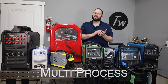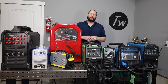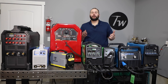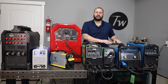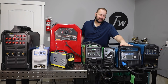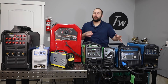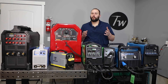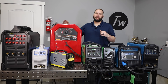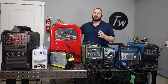Just real quick, let's talk about multi-process welders. A lot of them will do MIG, TIG, stick, and flux core all in the same machine — like this Multi-Matic here. I've seen a lot of people purchase these expecting to do aluminum TIG welding and then find out they're not able to because it's direct current on TIG and it's lift arc on TIG, so some capability is limited. There is a model that does output alternating current on TIG, so they are available. Just shop around and make sure what you're getting is going to be able to do what you want it to do, because not every multi-process machine will weld every material with every process like you'd want.